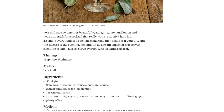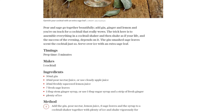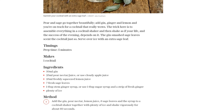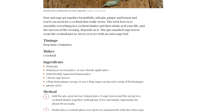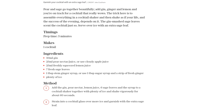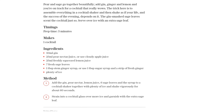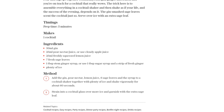Now it's time to sit back, relax, and enjoy your masterpiece. Sip on the refreshing flavors of pear and sage, with a hint of ginger and lemon dancing on your palate. This cocktail is perfect for any occasion, whether you're hosting a dinner party or simply treating yourself after a long day. So what are you waiting for? Grab your ingredients, shake it up, and indulge in the sensational flavors of the Pear and Sage Smashed Gin Cocktail. Cheers to good times and delicious drinks!